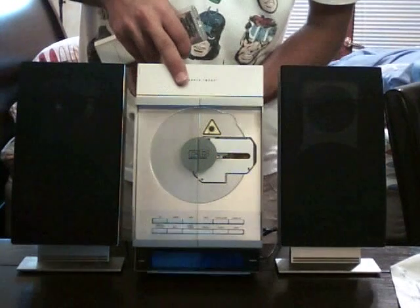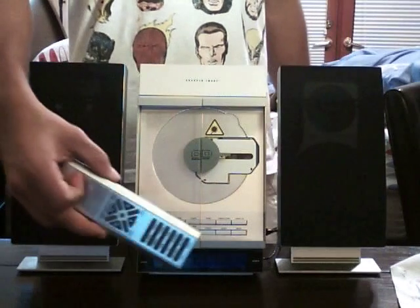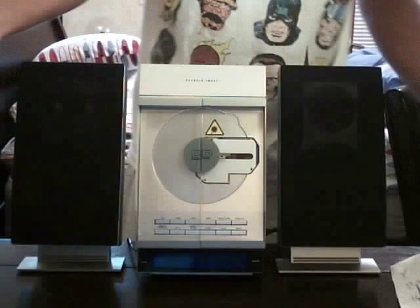So here we go — it's a pretty cool product. It's got doors that open and everything. We also have a remote control. It's still functional, everything works. It's pretty much brand spanking new.